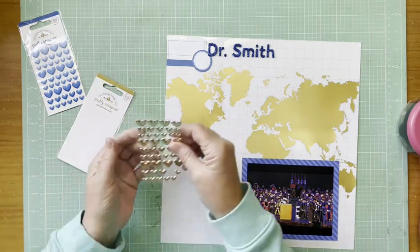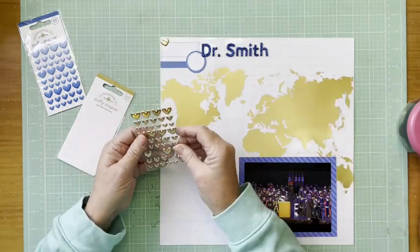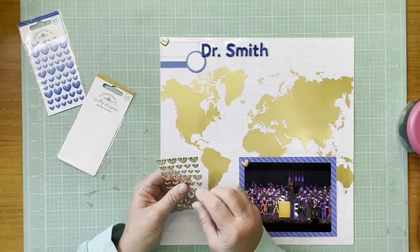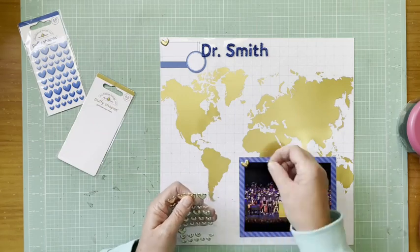I brought out both the blue hearts and the gold hearts, and I'm going to use the gold hearts because I want to bring some of that gold from the background into the foreground. These are the Doodlebug puffy shapes in the gold heart assortment — this is a fairly new product from this past summer.